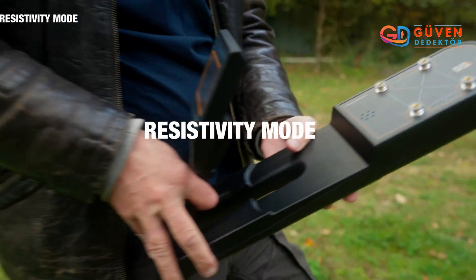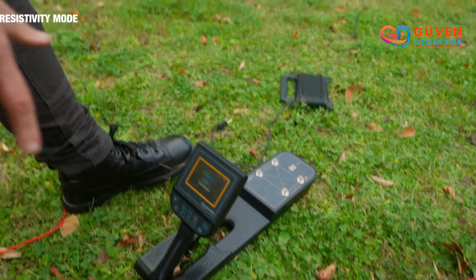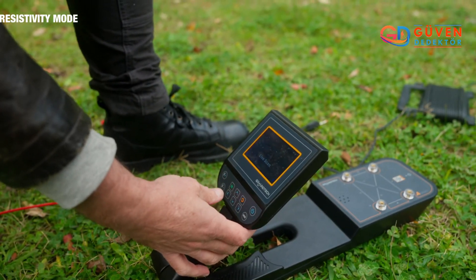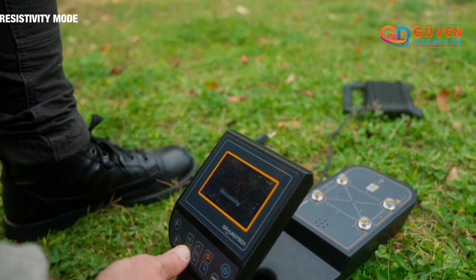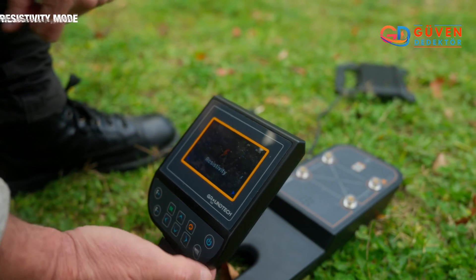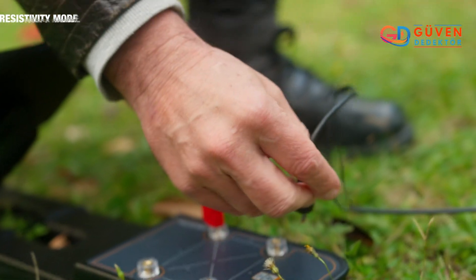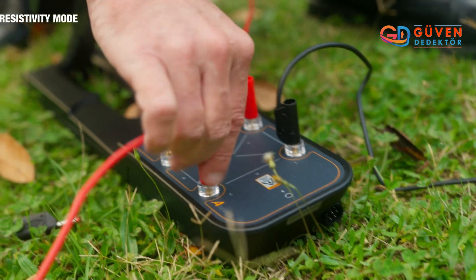First of all, we're going to put the control unit down here in the center of the area that you plan to scan. Then we go to the resistivity mode, which is going to allow us to do a scan of an entire area all at once. Next we're going to plug in the cables — one for each corner of the field. Easy to insert. Done.